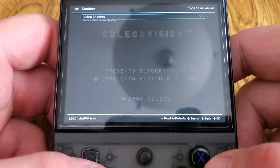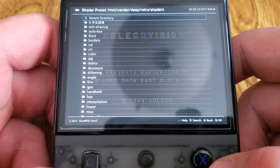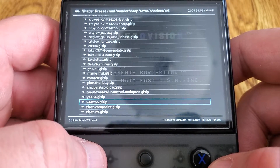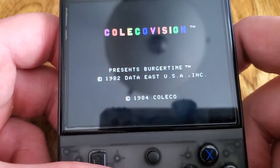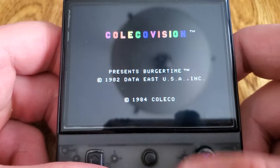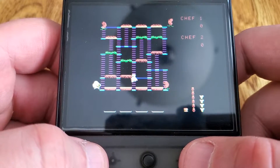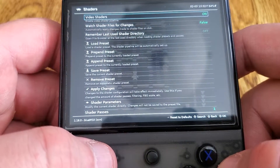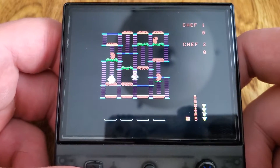There's the RetroArch menu. There's Shaders — Shaders on, Load Preset. It's probably hard to see on camera, but it's definitely there — I can see it. See the lines through the screen? If I go and turn it off, the lines go away, so you can tell that it's working.